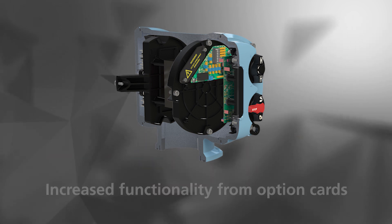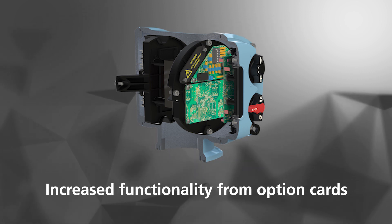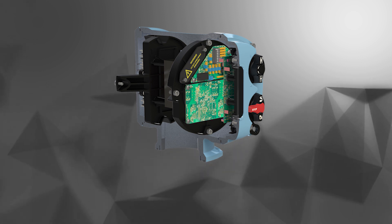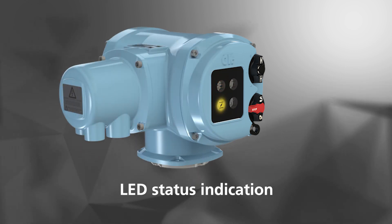Option cards can be installed for increased control and indication, such as analogue 4-20mA control and feedback, relays, and bus connectivity. There is also clear LED indication for position and alarm status.